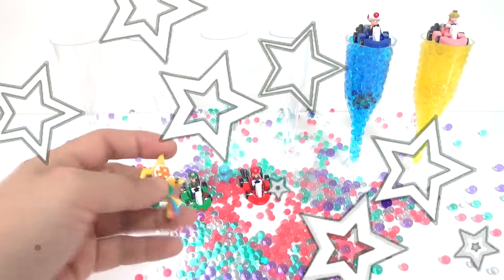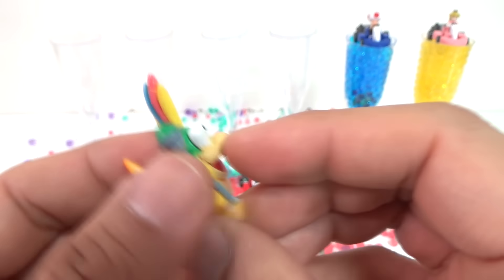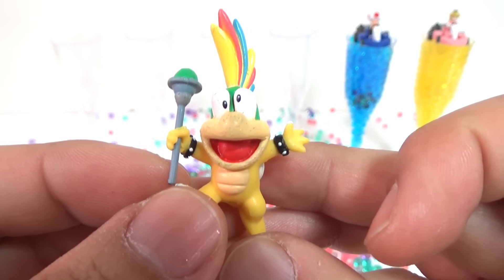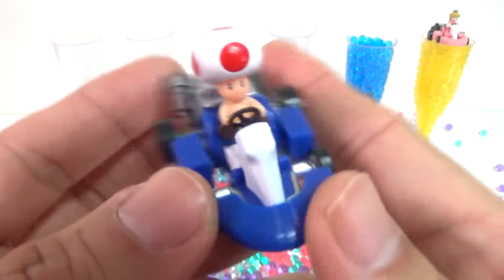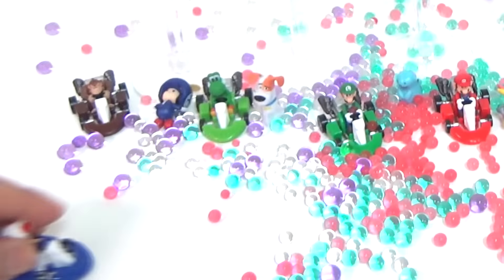Yay! Hey! Hey! Hey! I'm so proud of you! Well done!